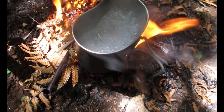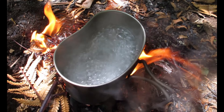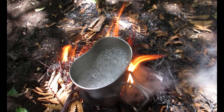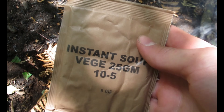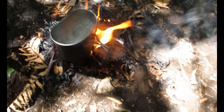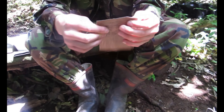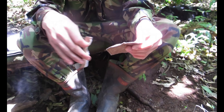All you gotta do is stack up some ferns around it and it gets to a pretty good boil. I'm gonna chuck in half of this instant soup and a packet of these onion flakes, and then Arthur's gonna be able to have some soup. It's like all at the top — ooh, don't wanna lose it.